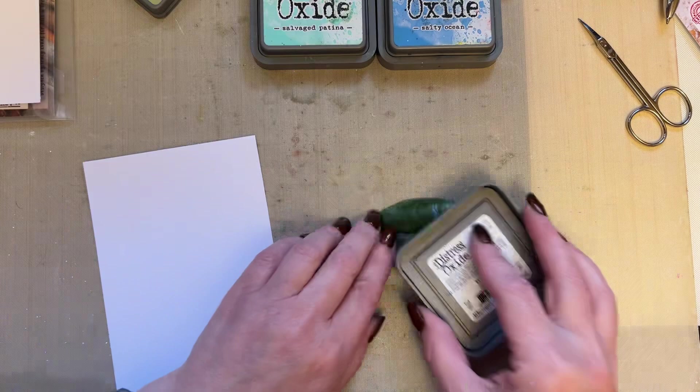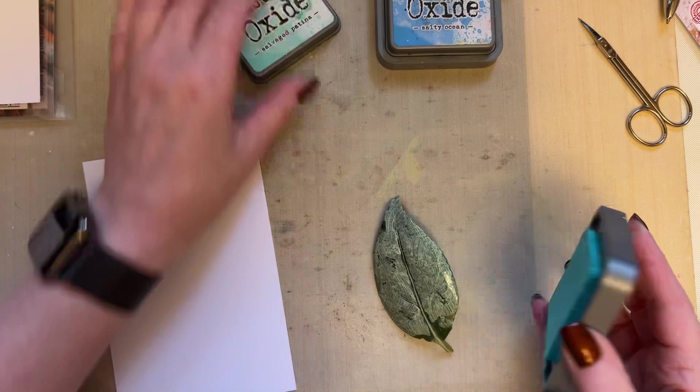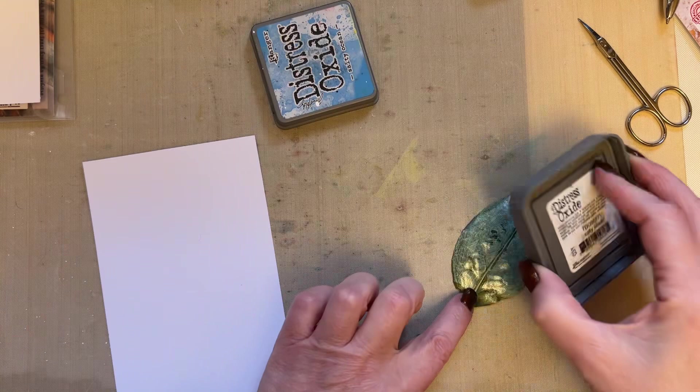So I'm going to use old paper and I'm just going to rub that all over the leaf. This is just a leaf out of the garden. I'm then going to use salvaged patina. My leaf is a bit crumpled and it doesn't matter.